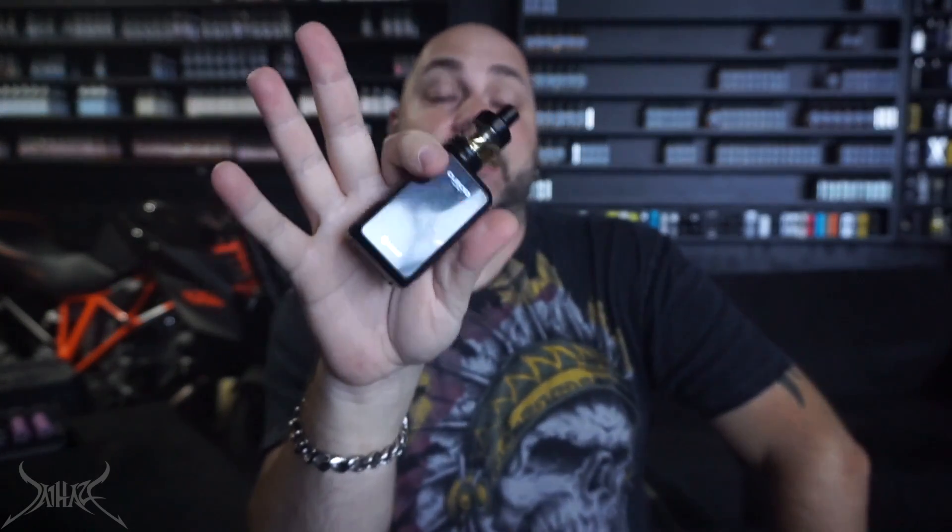So how would I rate this device on a 0 to 10? Keep in mind the rating is for a starter kit specifically. For a starter kit, this is a decent device you may want to pick up — it's really compact, and later on if you don't like mouth to lung you can use it as direct lung because it has a lot of airflow, hits really hard, and the menu is pretty advanced for a little starter kit. The screen is vivid. I'd give it a 6.5 out of 10 as a starter kit.